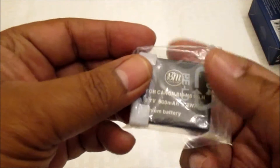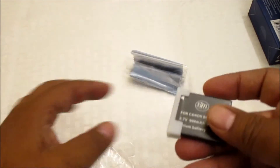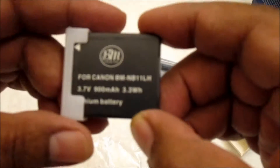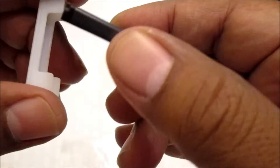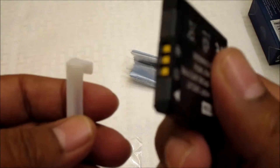It comes out like this. It has a plastic protector on this side, and it is for Canon MB-11 LH. You can open it — it has a little plastic to protect the contact side of the batteries.